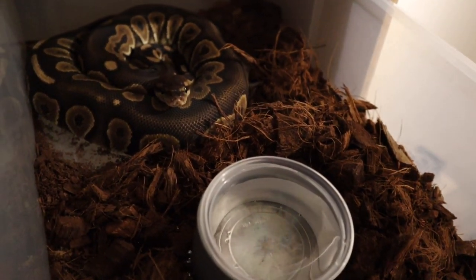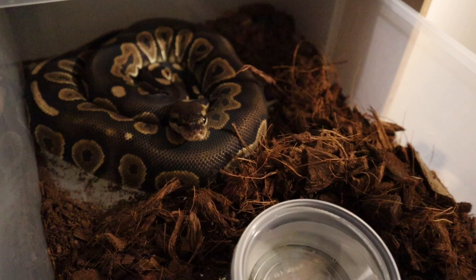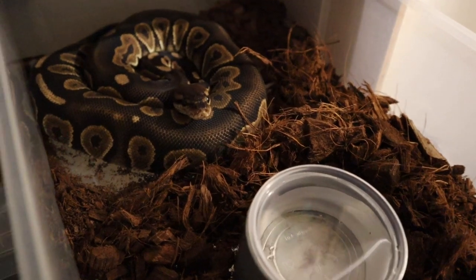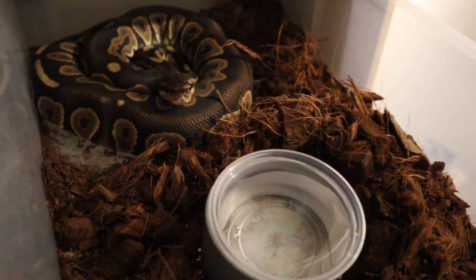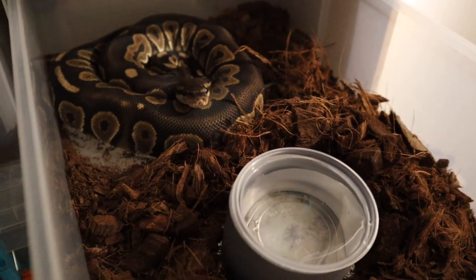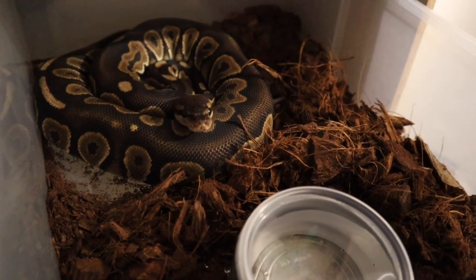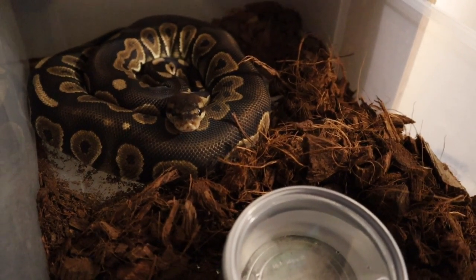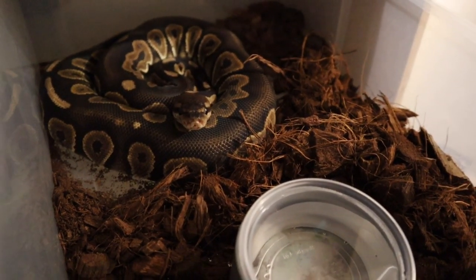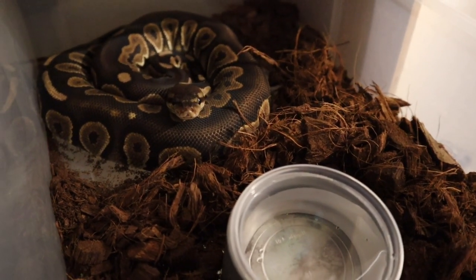These snakes are getting to the point where they need to be upgraded in the next month or so. If they continue feeding and growing the way they are, I'll put them into the next size up tub shown at the beginning. I need to get that rack built first — make sure you're tuned into this channel. It's really hard to get aluminium racks in the UK and they can cost a fortune. I'm going to try and build one for around £400, including the racking, tubs, and heating.